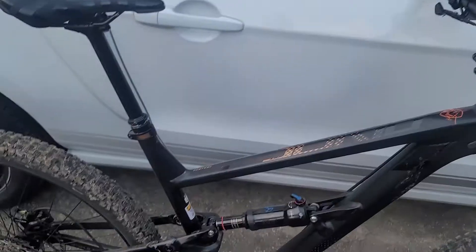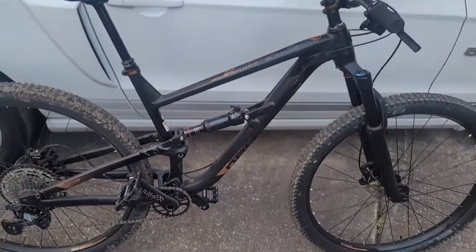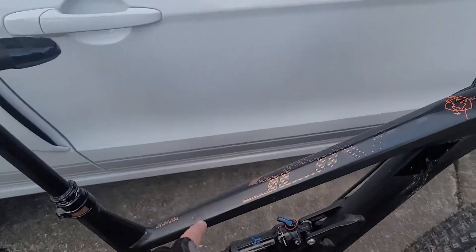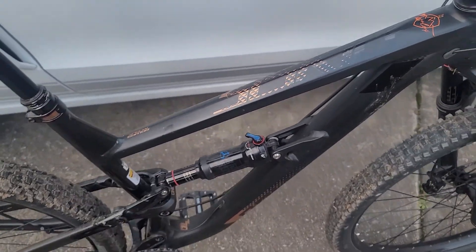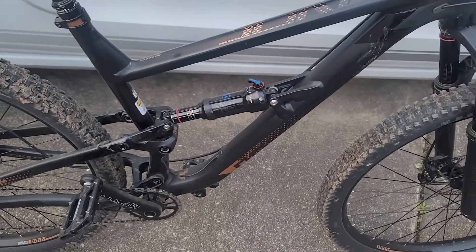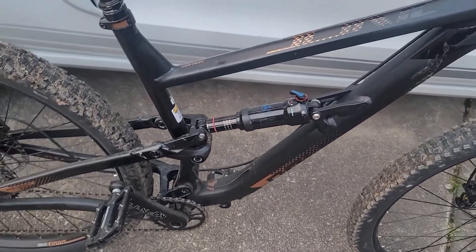What's up guys, welcome back to another video. This is Alex from MTV Alex. I just came from the trail on my poly right here, my CISQ T8. I have had this since last summer, summer of 2020 something like that, and this is something that's been on my mind since I got it.